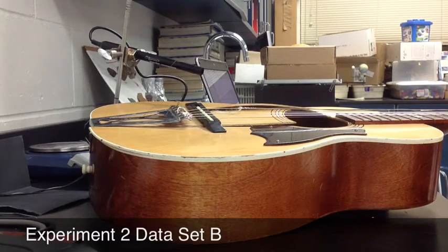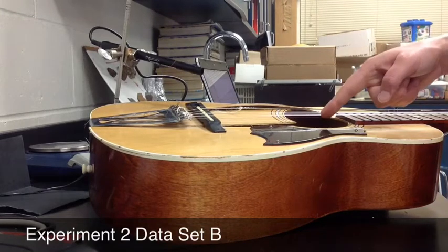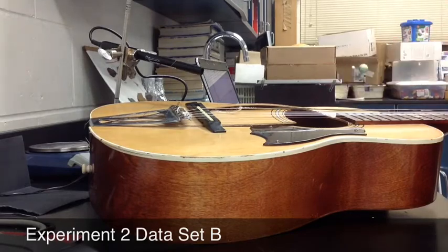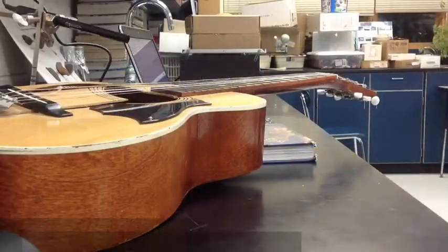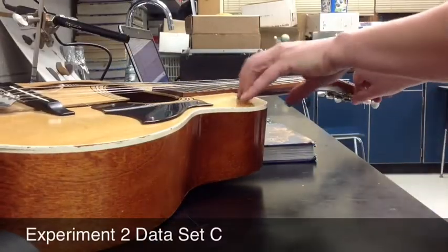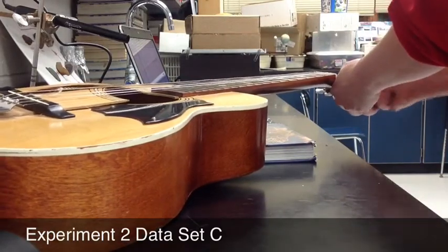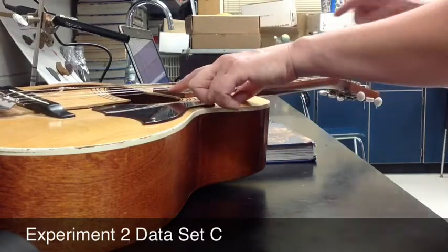So now I'm shortening up the string and collecting data. And finally, moving the tuner. And collecting data.